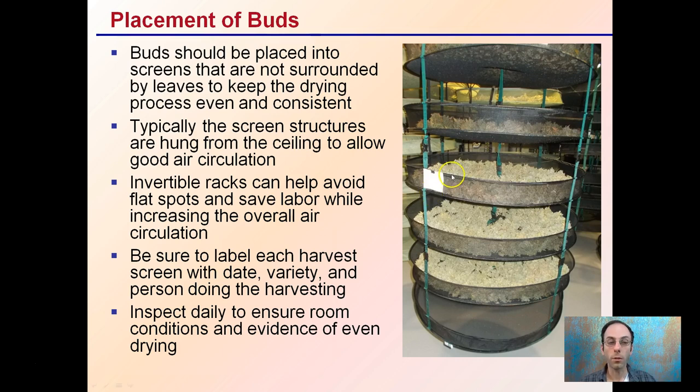You want to be sure to label each harvest screen with a date, variety, and the person doing the harvesting, as we see here. Inspect daily to ensure the room conditions and evidence of even drying. Knowing the person who harvested is also important so you can tell how the buds were trimmed, how they're drying, how they were placed, and knowing the cultivar, variety, and when it was harvested.